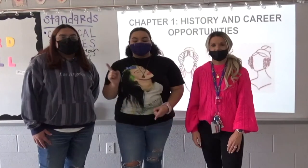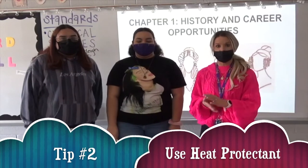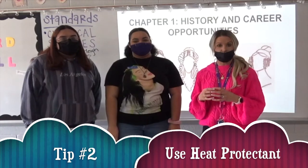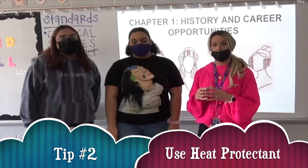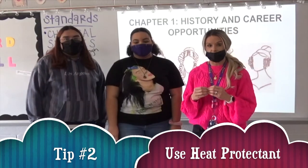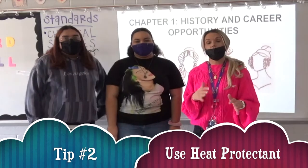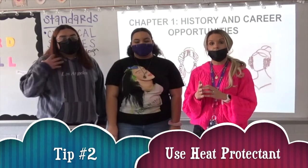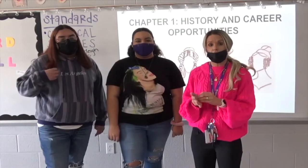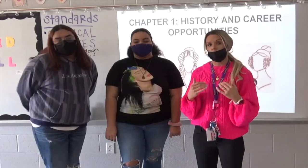The second tip is to always use heat protectant. Every time that you are putting heat on your hair — if you're using a flat iron, a curling iron, or a wand — you always want to make sure that you have heat protectant on your hair to help prevent any damage. Also make sure you're not setting your tool on the highest heat setting. If you have very fine thin hair, you want it on a lower heat setting. If you have very coarse thick curly hair, you can bump it up a little bit. But always make sure before you blow dry, curl, or flat iron your hair that you are spraying a heat protectant to help keep your hair from breaking off.